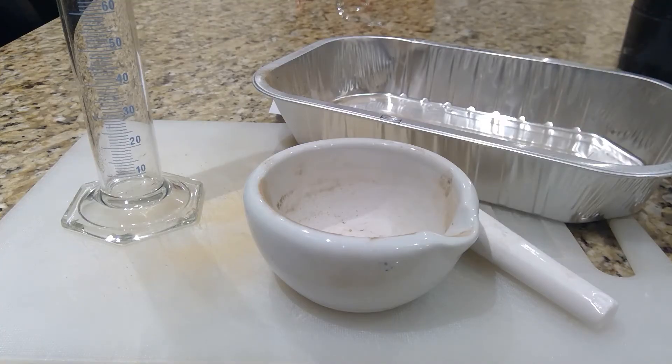Today we're going to determine the soil texture of a soil sample using the sedimentation method. Previously I would have done soil texture using the hand testing method and the soil sieve method, and this gives you more quantitative results.